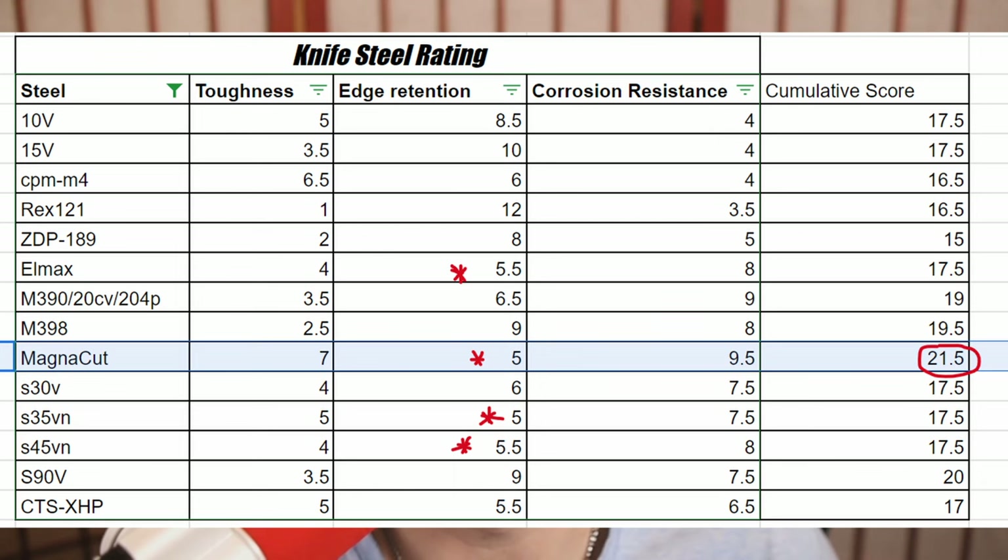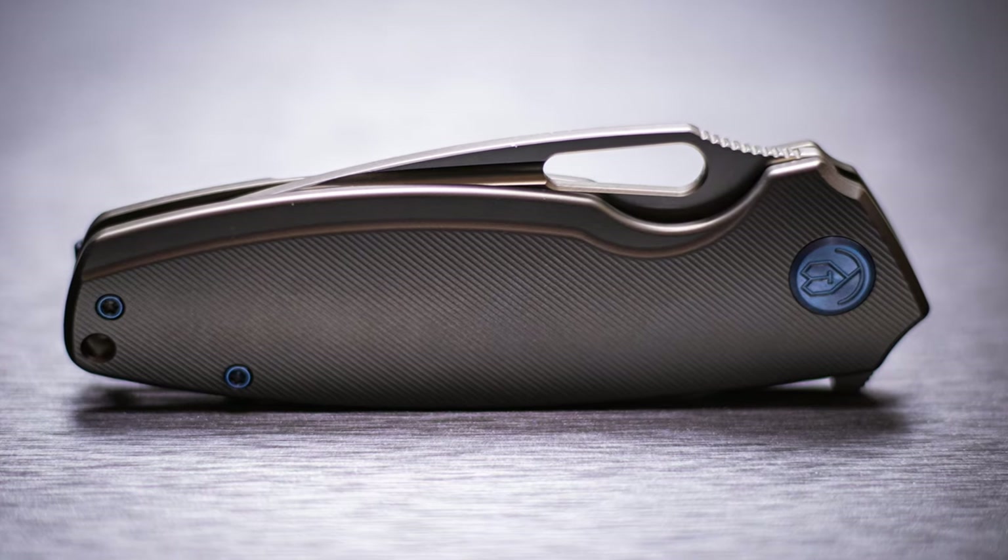But just going off of what we have on his own website, how well does it stack up against other super steels? If we were to look at steels like 10V, 15V, S30V, M390, Rex 121, or my personal favorite S90V, you would actually find that MagnaCut has the least amount of reported edge retention out of all of the aforementioned steels. However, what it does have going for it is the fact that it has the highest combination of toughness, edge retention, and corrosion resistance.